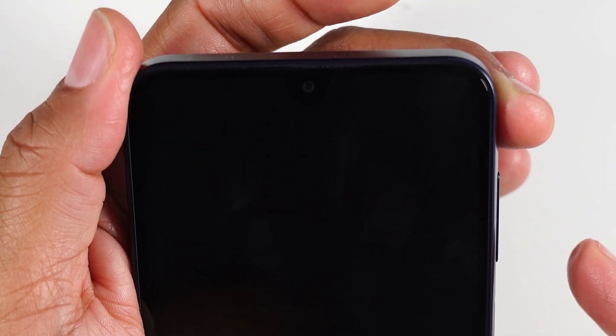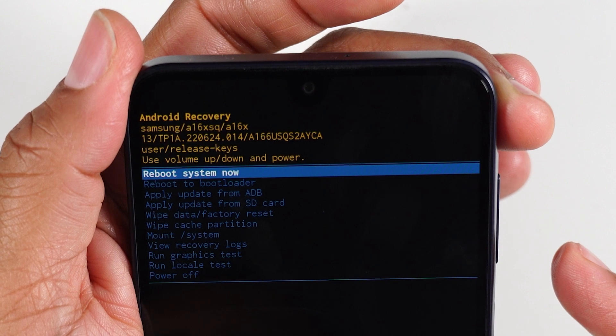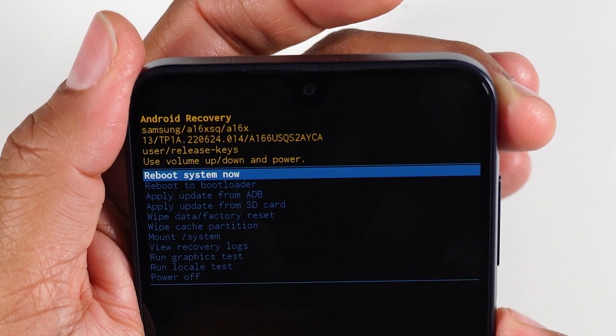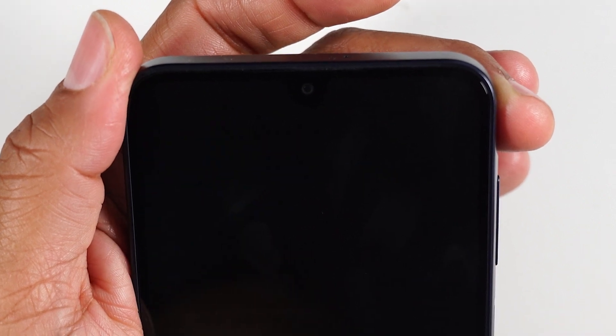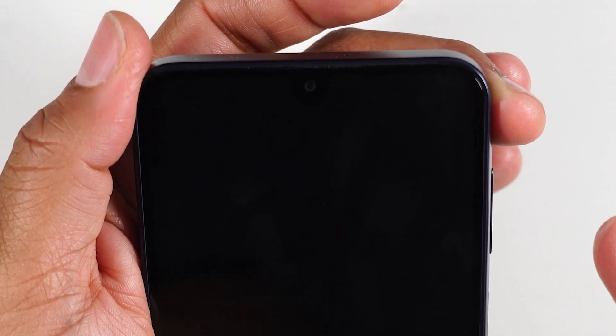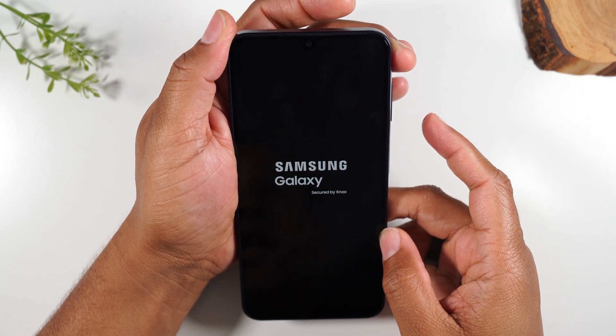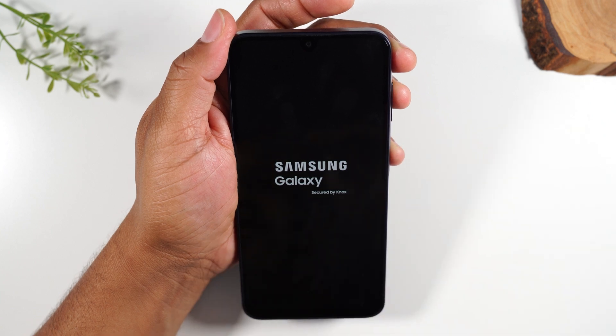It's going to happen super fast. It's done. Now I'm going to simply press my power button again, and this is going to restart the phone. And then it should take us right to the welcome screen and allow us to begin setting the phone up.